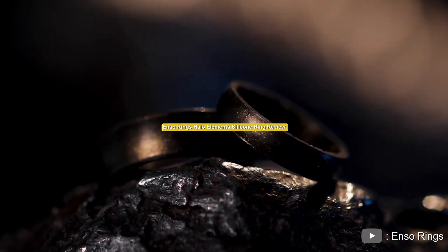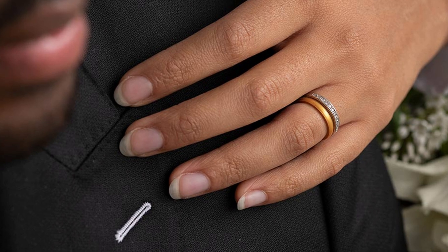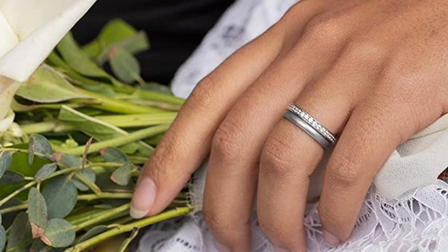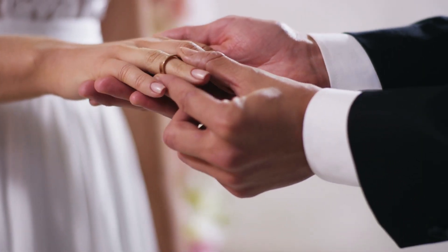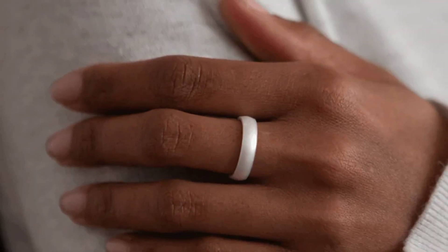Hello and welcome to our video review of the Enso Rings Halo Elements silicone ring. In this video we will be taking a closer look at this unique and stackable silicone ring, perfect for wedding and engagement bands. We'll be exploring its features, design, and overall value for money, so let's get started.